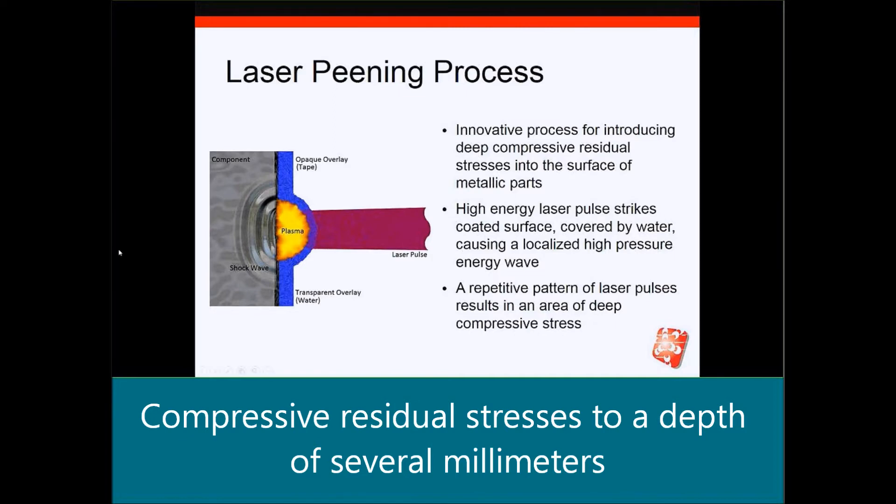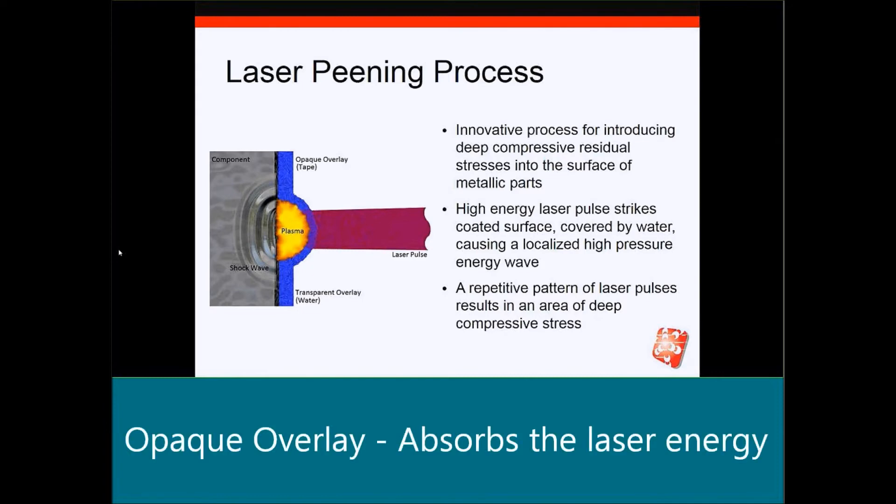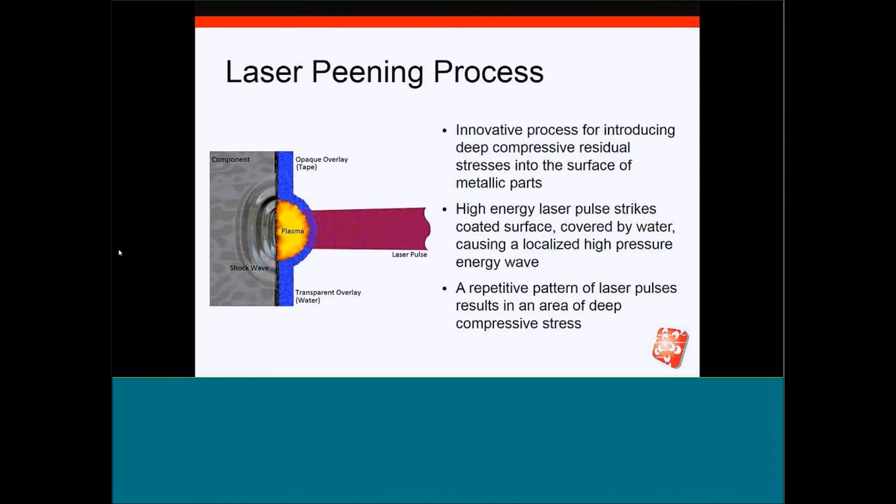What I have here is a schematic illustrating the process. To begin with, you need to prepare the surface of the part. You do that by first applying an opaque overlay, which can be paint or tape. Then you flow a thin curtain of water over that opaque overlay, and that water is transparent to the laser pulse and is typically about a millimeter in depth.